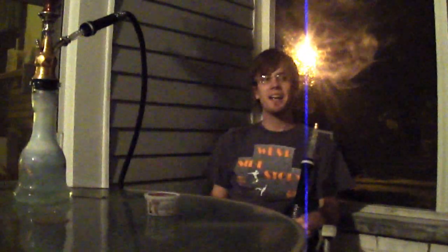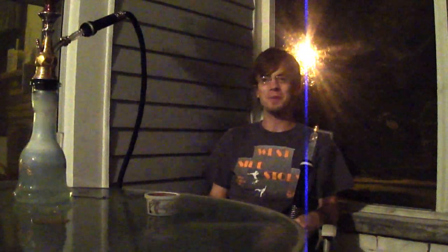Hey there YouTube, it's Zach again from HookahPro.com, the ultimate source for everything hookah. Coming at you with another shisha review for the Sahara Smoke Contest. A big thank you out to you guys, as usual.